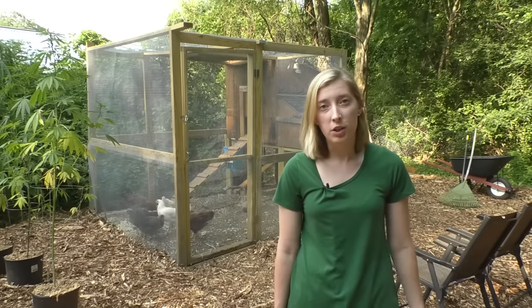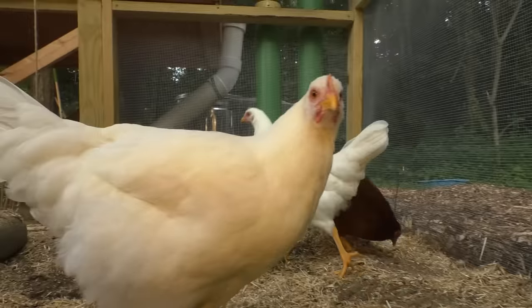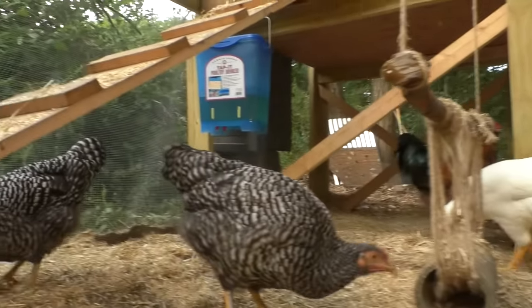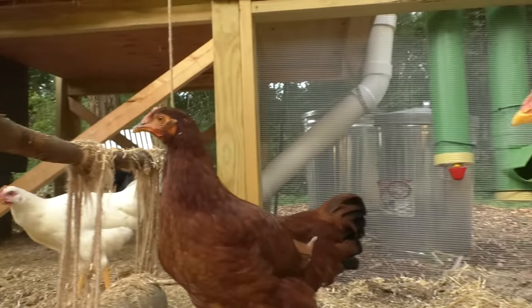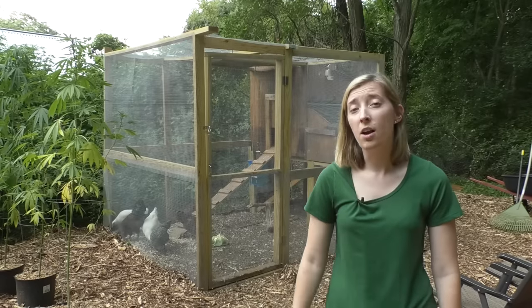We didn't know how to go about building a chicken coop so we went on to YouTube and found some tutorials on how to build one and how to maintain our coop day-to-day, month-to-month. First things first, we'd like to introduce you to our chickens. They are like our children now.